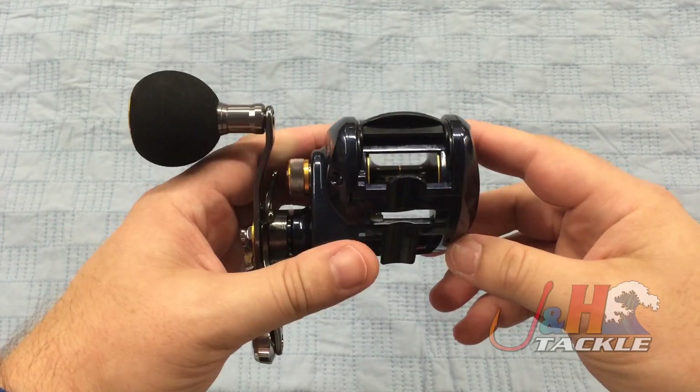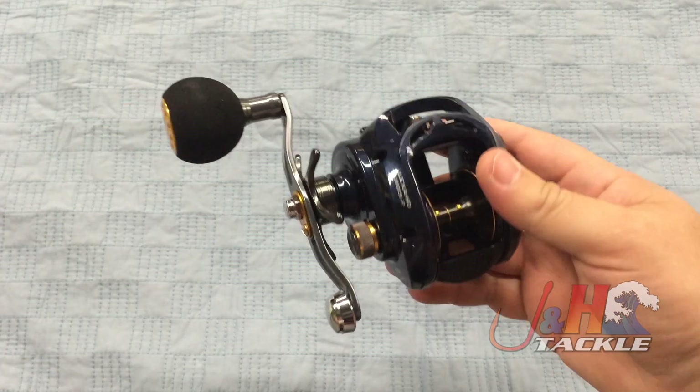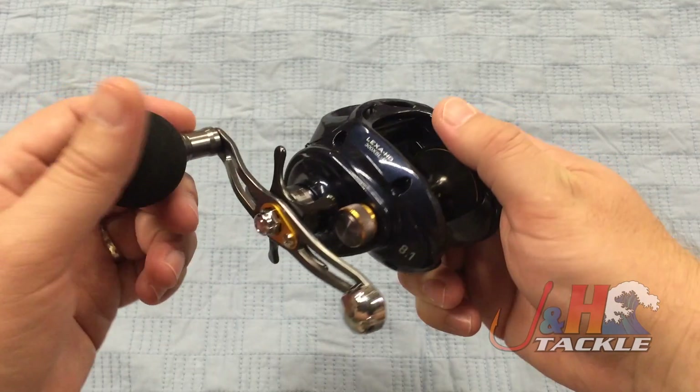But it's still going to be able to handle a big inshore fish. You're going to do your striped bass, codfish, blackfish. You can do some tarpon with this thing. You can really do a lot — it's a really nice reel.